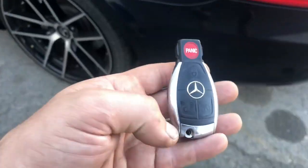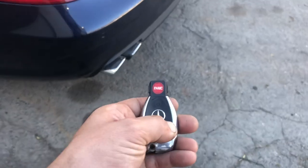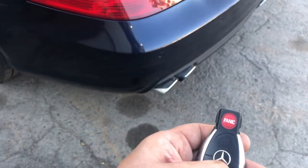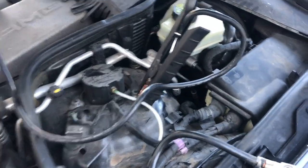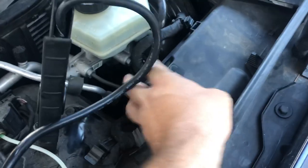If you're having problems with your battery dead and your trunk's not opening so you can jump start the car, on a W219 Mercedes CLS — 55, 63, 550, 500 — doesn't matter, what you want to do is open this up.